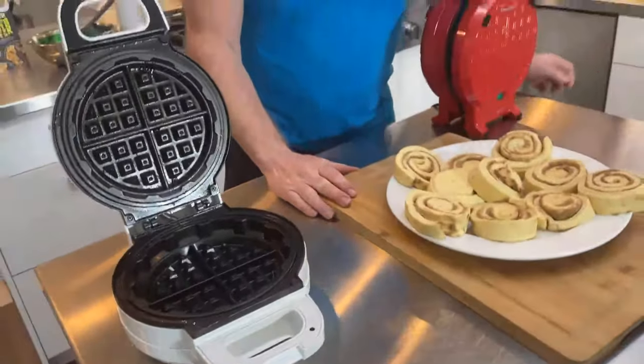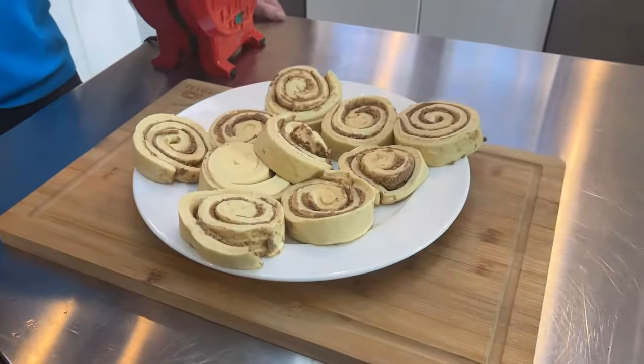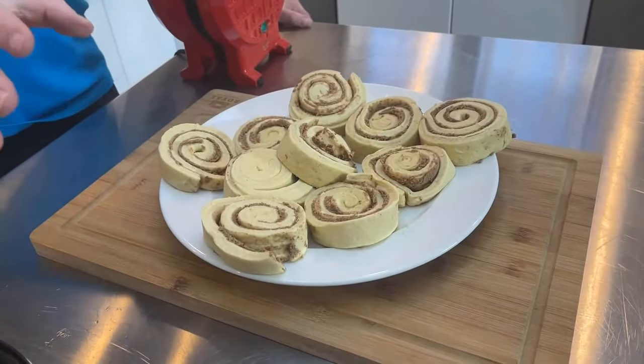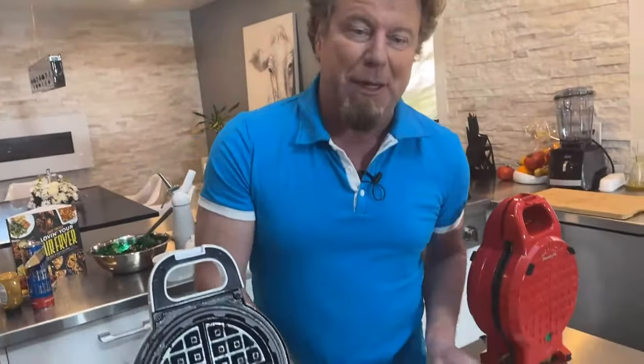Bruce Locke asks: can you make a pizza in the Waffleizer? Yeah! And you know what, Bruce, just stick with us because after this I'm going to make something. It's not a pizza, but you'll be able to figure out how to make a pizza from what I do. So stick with me.